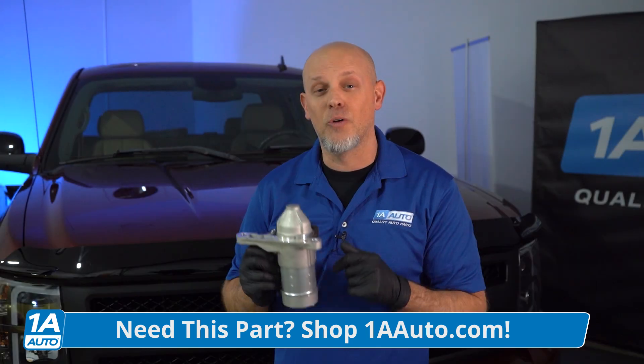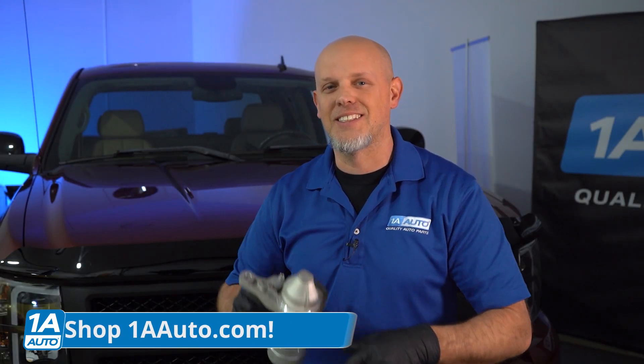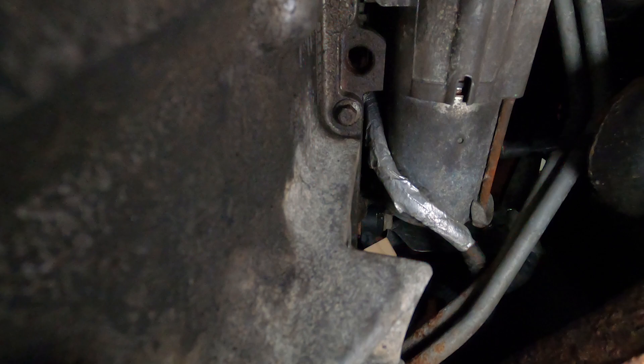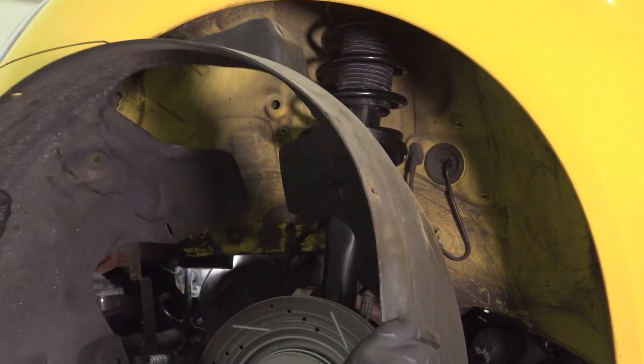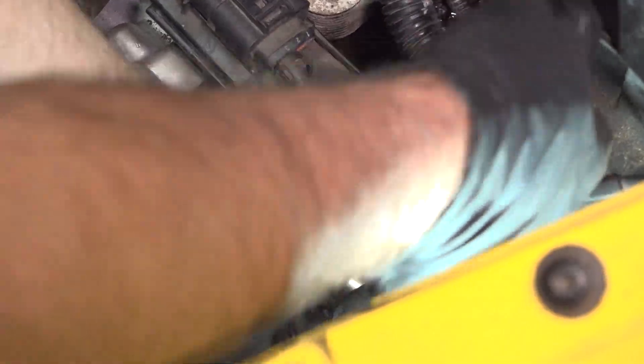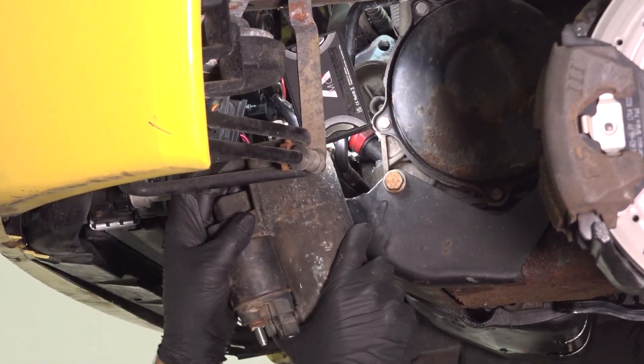Now every starter is located in different locations, so let's take a look. On trucks and large SUVs, it's actually really easy to access the starter — they're right near the transmission and there's a lot of room under there. On smaller vehicles, it may be harder to access the starter. Some vehicles even have the starter underneath the intake, and you're gonna have to replace those gaskets while you're doing the starter job.